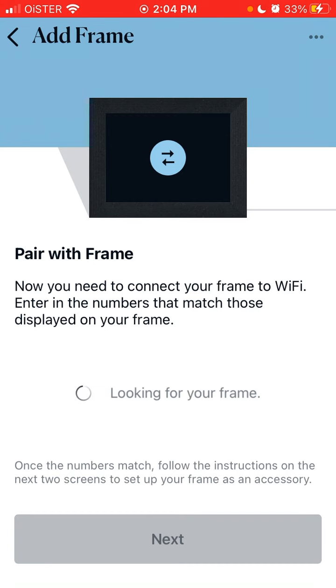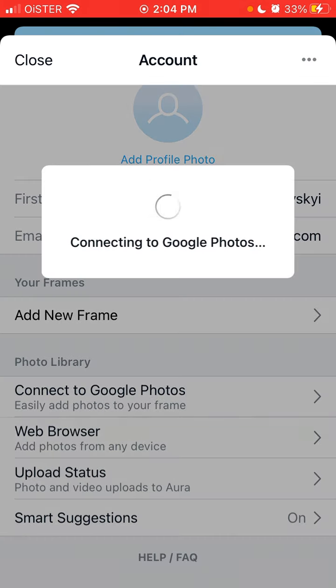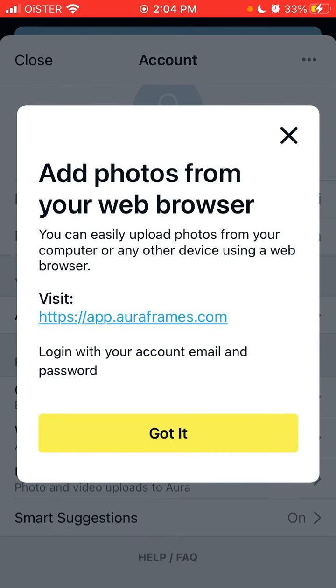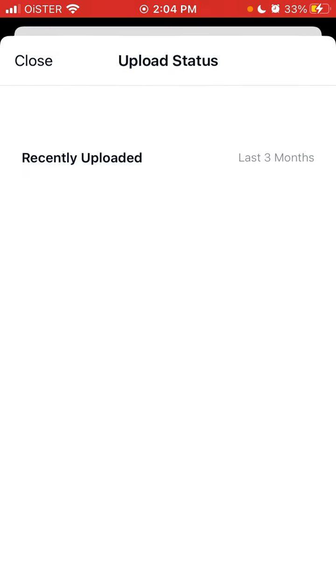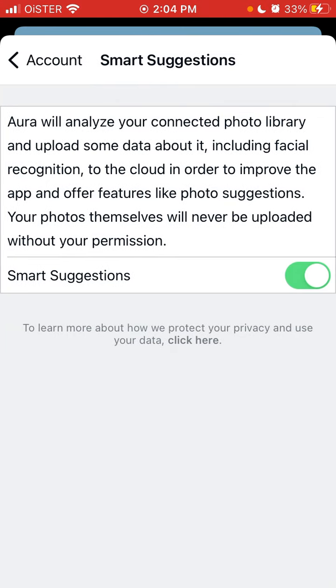It's nothing too complicated. You have your name, you can change your profile photo, and you can add multiple frames. You can connect Google Photos, add photos from any browser, and easily upload photos from your computer or other devices via a web browser. You can see the upload status and recently uploaded images. There's also a smart suggestions feature — it will analyze your connected photo library and upload some data including facial recognition to the cloud in order to improve the app and offer features like photo suggestions. Your photos themselves will never be uploaded without your permission.